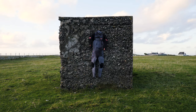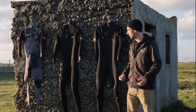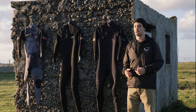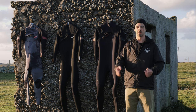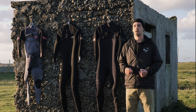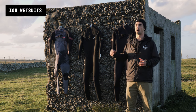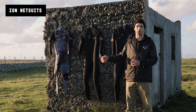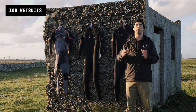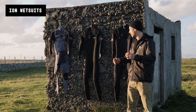Hi everybody, welcome to my 2022 ION wetsuit and accessories guide. I'm basically going to talk you through the wetsuits and accessories I use here in the UK through summer all into winter. To start with, I'm going to give you a quick snapshot of the ION wetsuit range and the different types and levels of wetsuit they have. They split up into men's and women's — I'm going to be focusing on the men's side today.